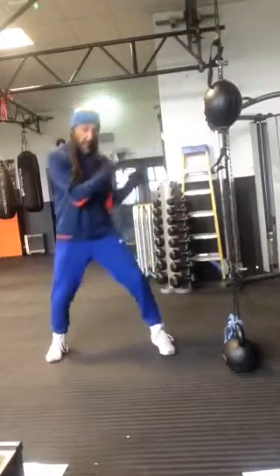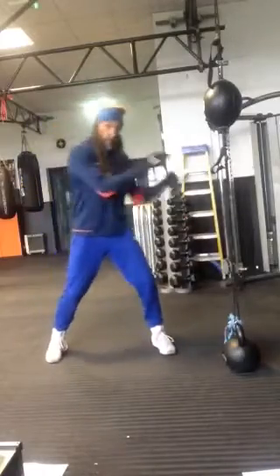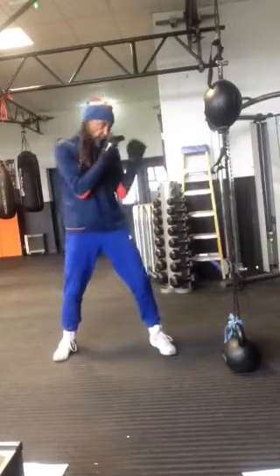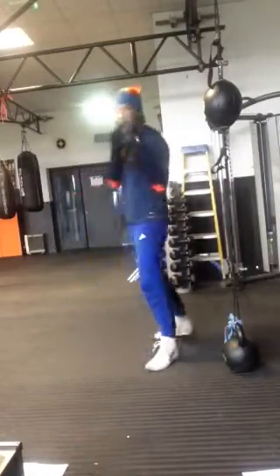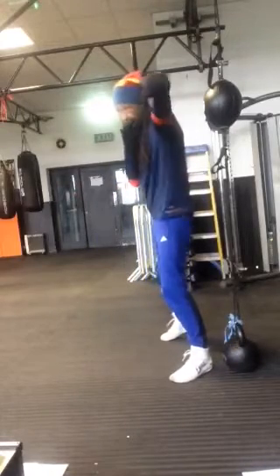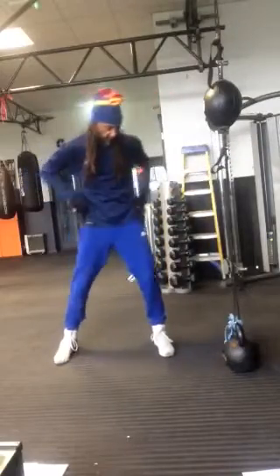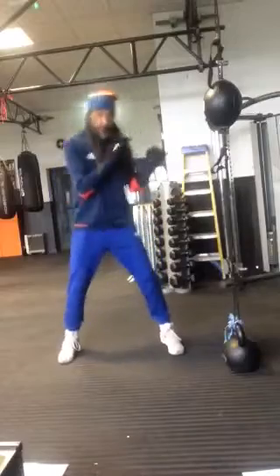You can jab and out, jab and out. You can pull back and jab and go forward. If you want to get extra power in it, move in — but move in at the same time as you throw your punch. Don't over-reach so you're leaning too far over. If your hip becomes square it's harder to stay balanced.